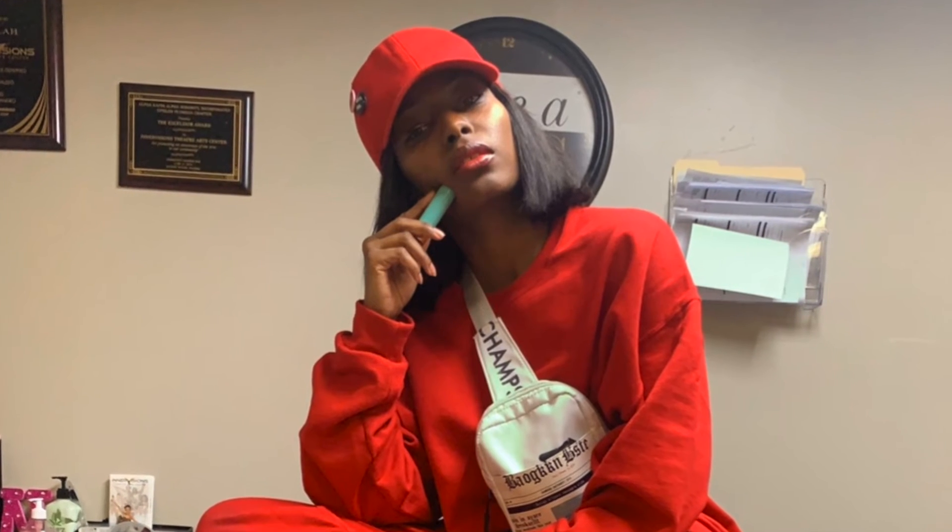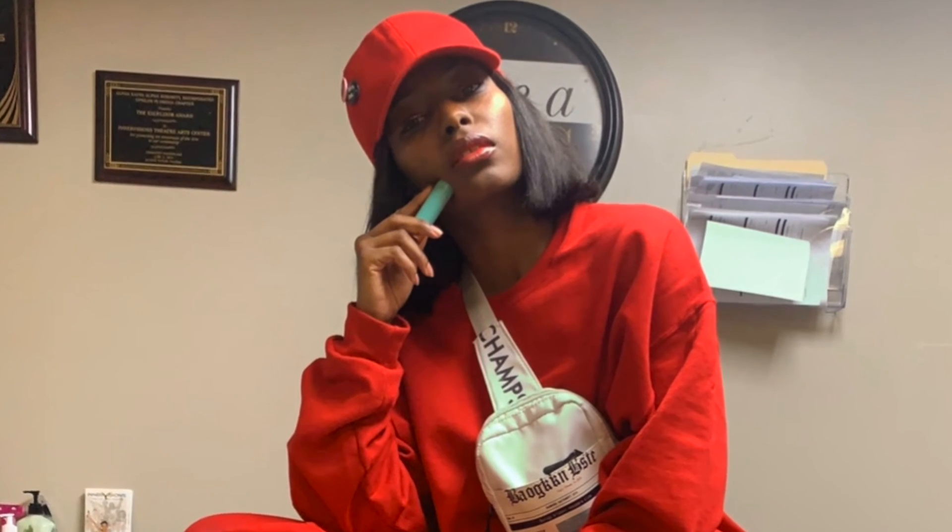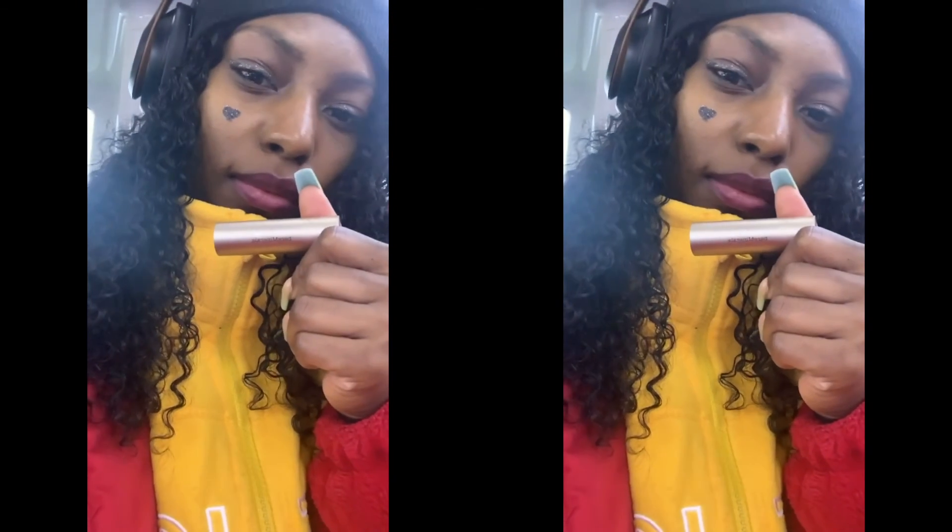The color is a nice color that shows. If you're looking for a creamy, satin-finish type of hydrating moisturized lip, definitely go with this. And yeah, that's it for my review — thank you guys for watching!